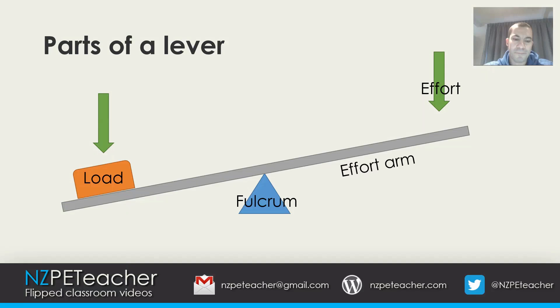The effort arm is the distance between the fulcrum and the effort being applied. The resistance arm is the distance between the fulcrum and the load. So those are the parts of the lever.